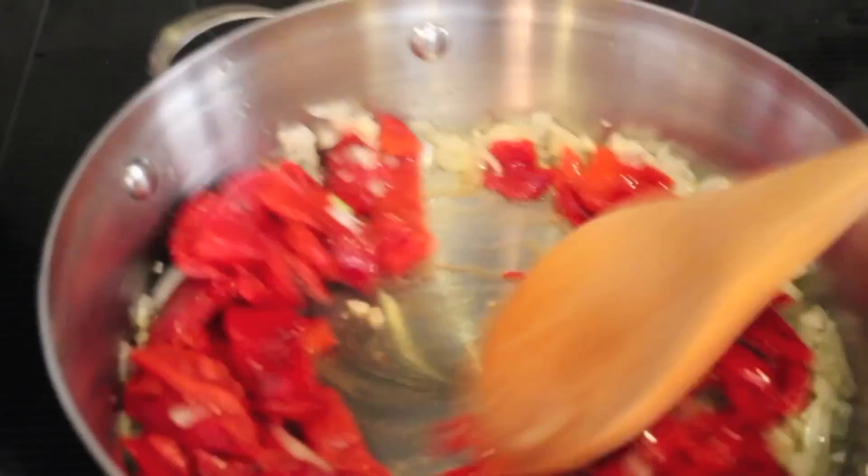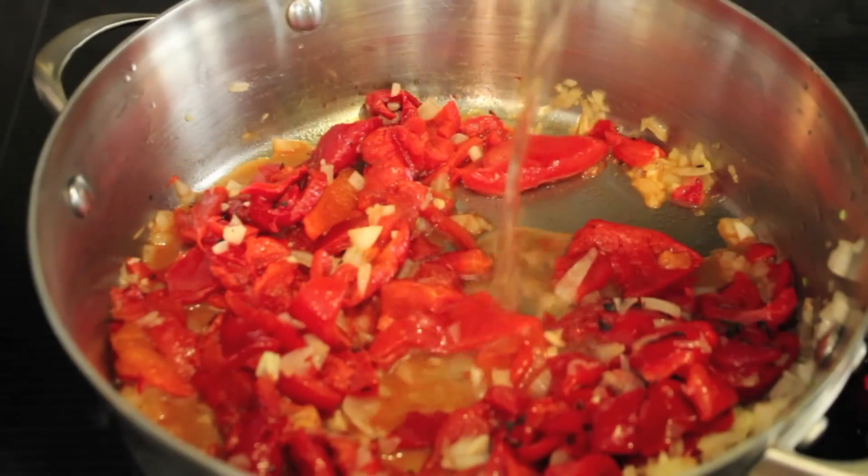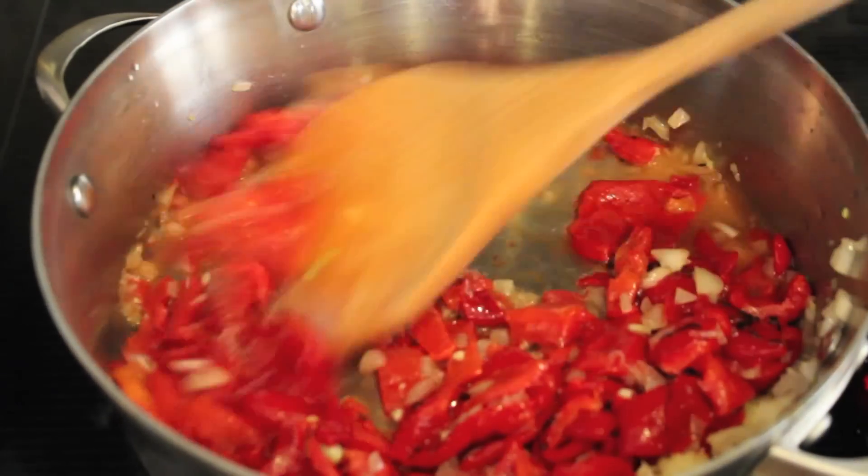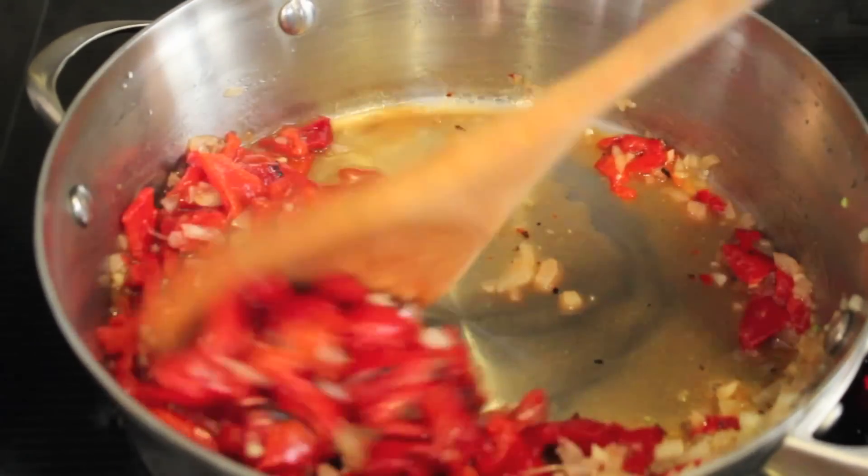You may roast your own peppers — that is optional. I gave them a quick rough chop and added some white wine, then raised the heat to medium-high and let it cook for about three minutes.